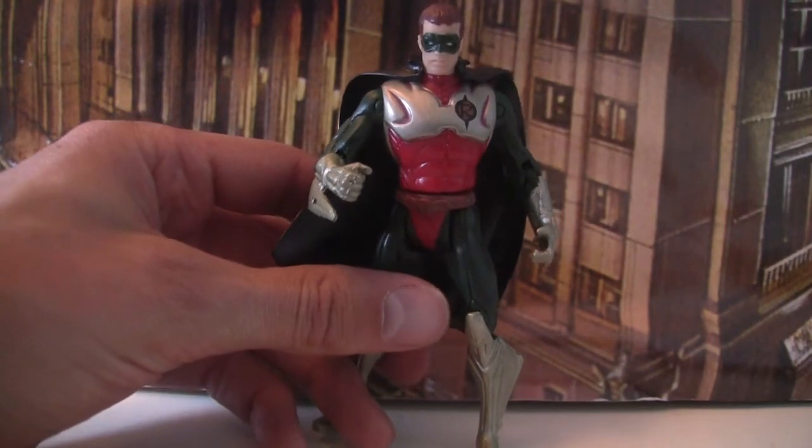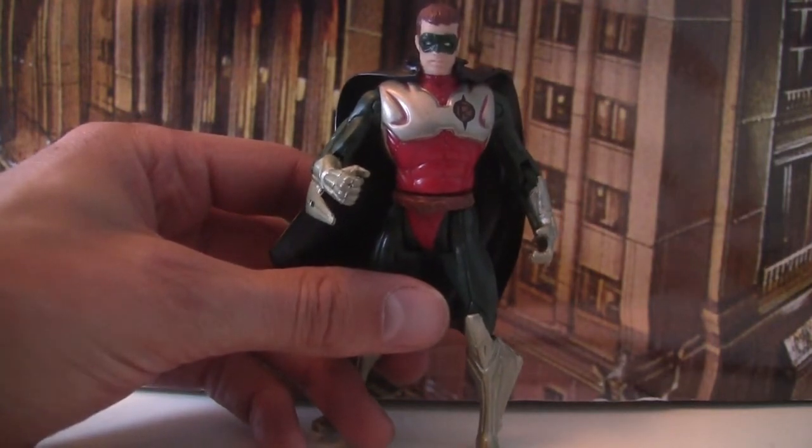Hello and welcome to 1995Batman.com. Today we are looking at the Martial Arts Robin deluxe figure from Kenner.